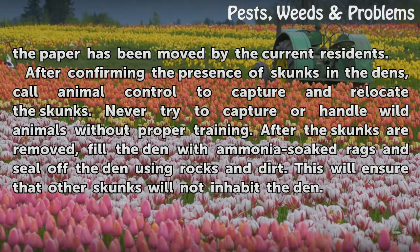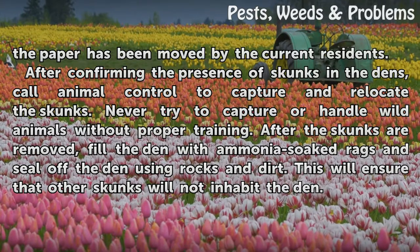After the skunks are removed, fill the den with ammonia-soaked rags and seal off the den using rocks and dirt. This will ensure that other skunks will not inhabit the den.